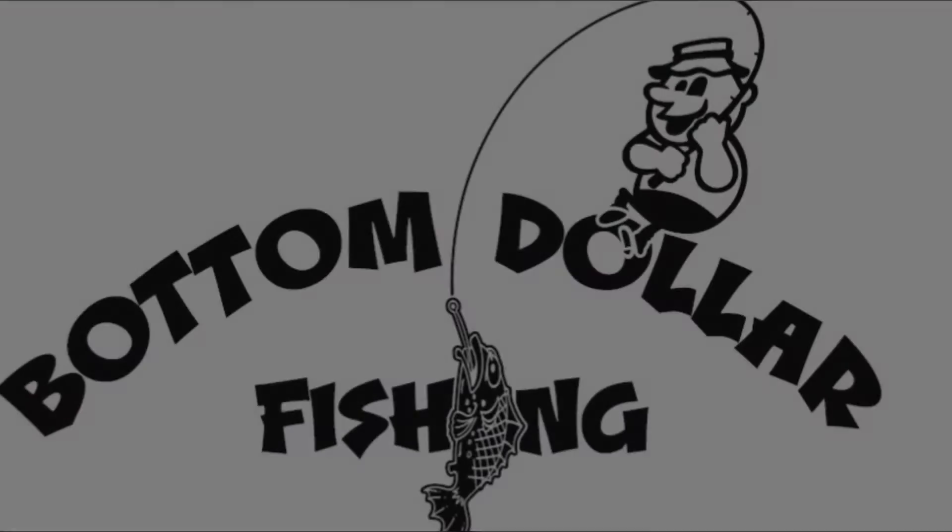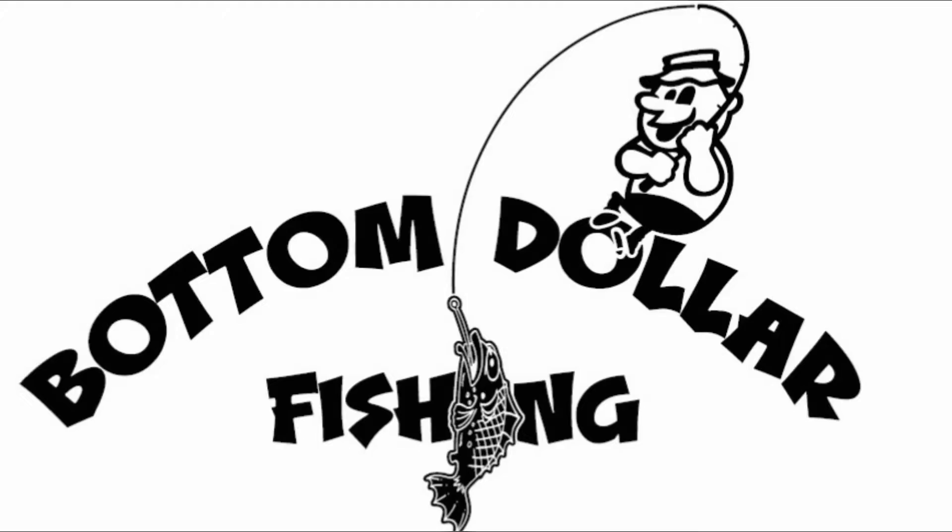Are you looking for a simple and easy way to save money for fishing without having to change your daily needs or give anything up? Stay tuned and I'll tell you what I do. What's going on YouTube? It's Josh with Bottom Dollar Fishing. I'm going to share with you what I do to save money for fishing — I don't have to change anything, I don't have to quit doing anything, I don't have to give anything up. I still do all my day-to-day needs and this is what I do.